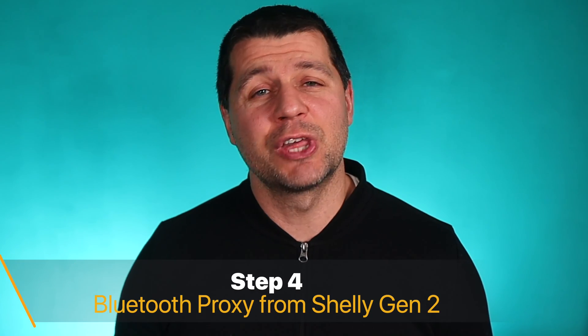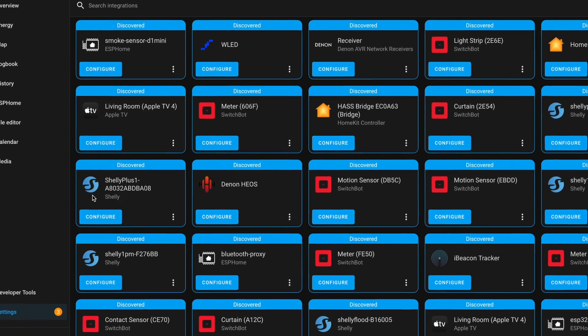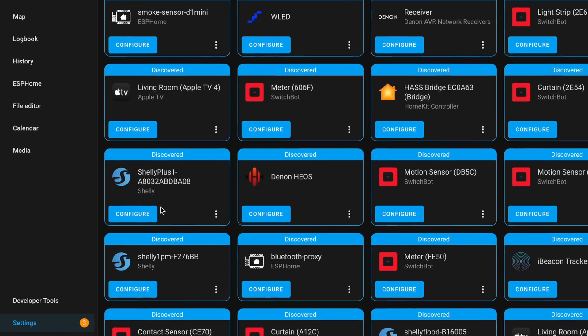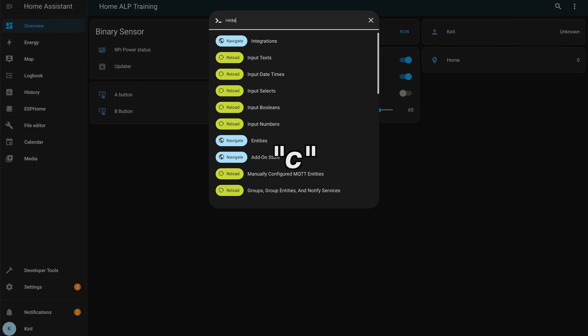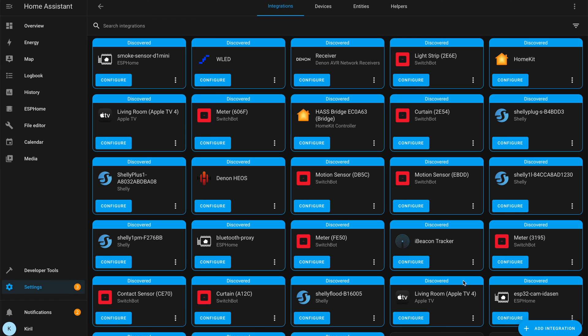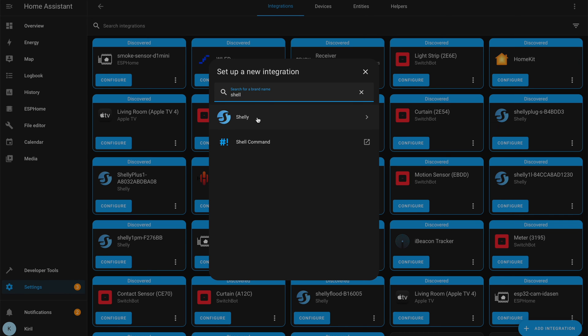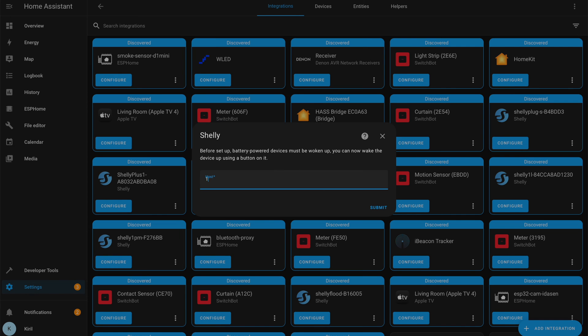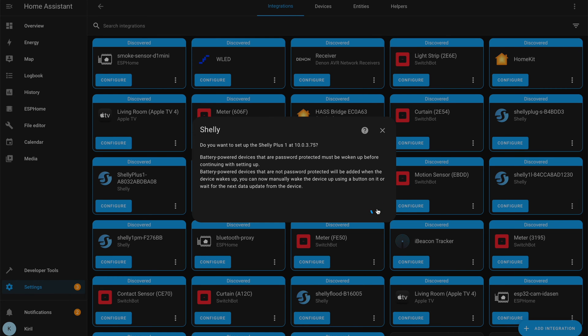Step 4. Add your Shelly Gen 2 device inside Home Assistant by using the native integration. It is quite likely that the Shelly devices will be auto-discovered by Home Assistant. But if that's not the case, press the C button, type "integrations", click on "Add Integration", search for Shelly and select it. Type the IP of your Shelly device and you have the device added in your Home Assistant.